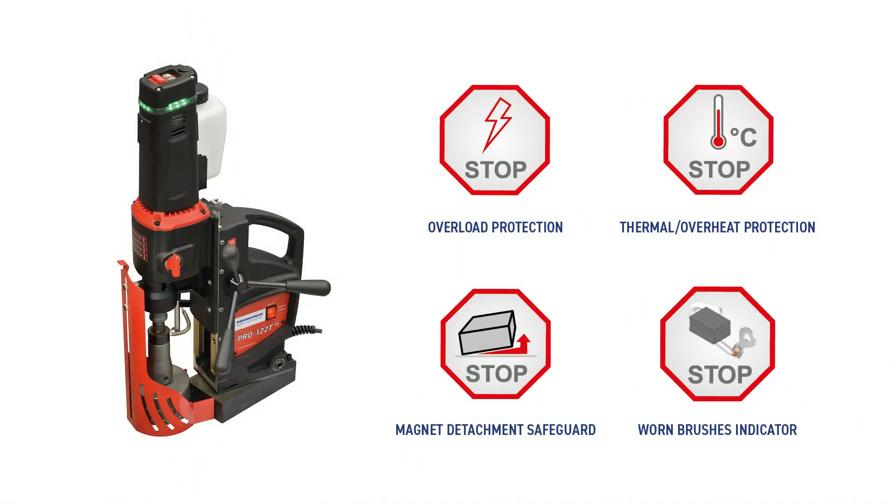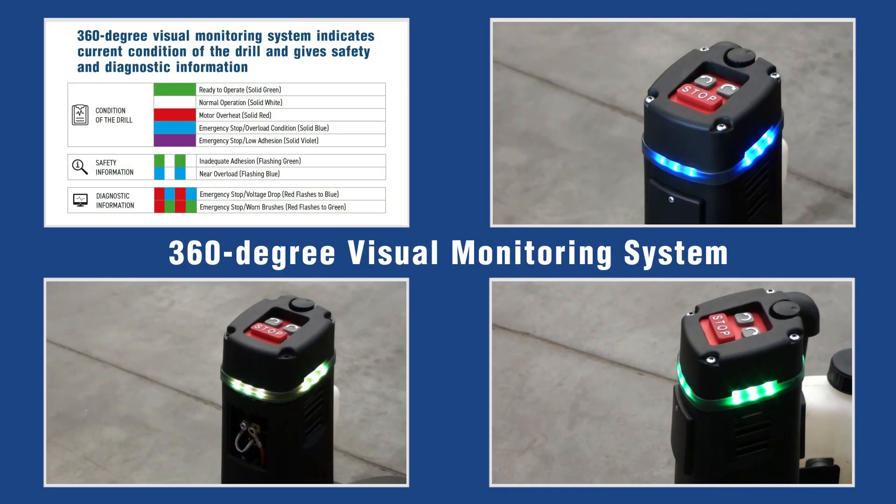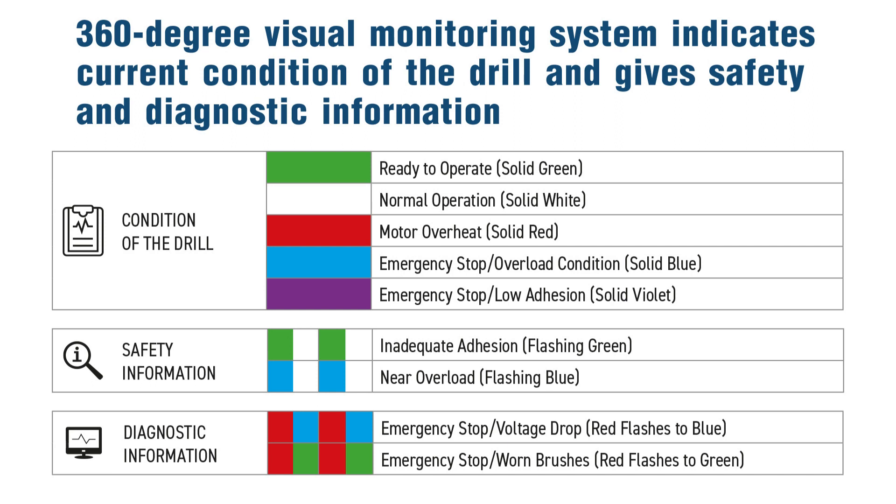Pro-122 TSB features many advanced solutions including overload and overheat protection, a tilt sensor that stops the motor if the machine breaks away, and a worn brushes indicator. The 360-degree visual monitoring system indicates the current condition of the drill and gives safety and diagnostic information.